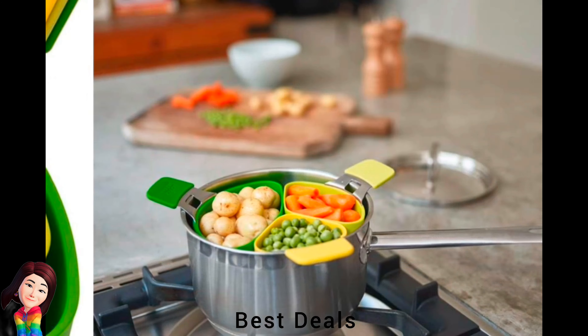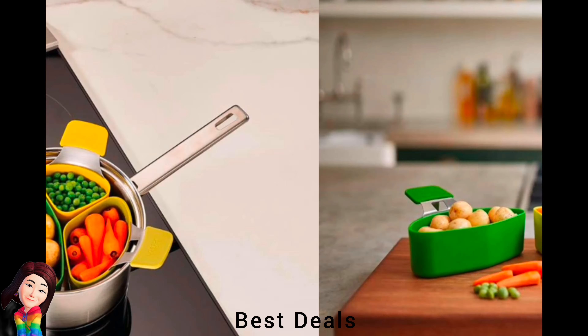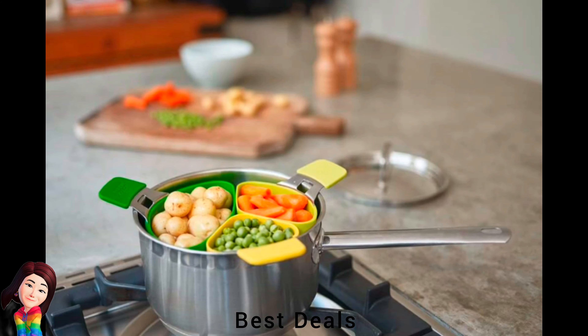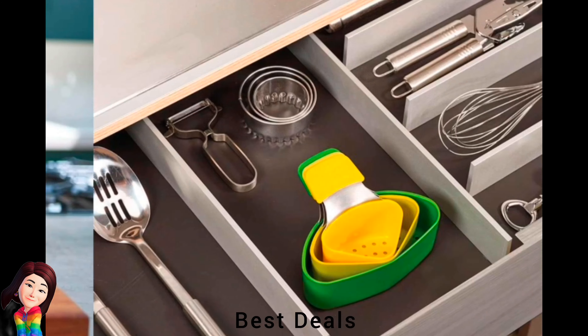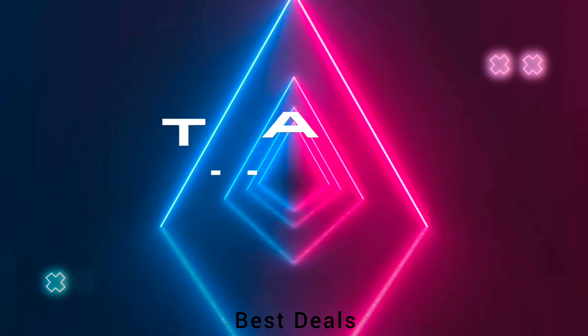37. Steamer Basket: Individual pods allow different foods to be steamed separately. Integrated pan hooks, compact space-saving design when stored, and non-slip silicone handles. Product link is given in the thirty-seventh link. Thanks for watching.